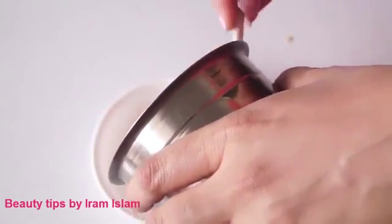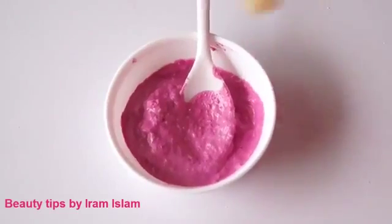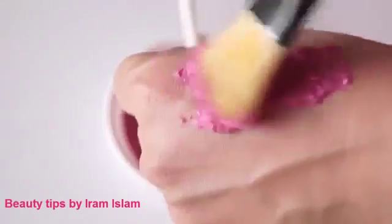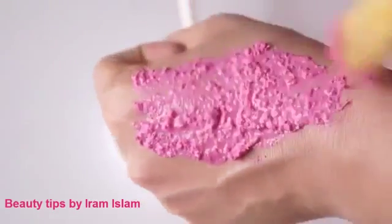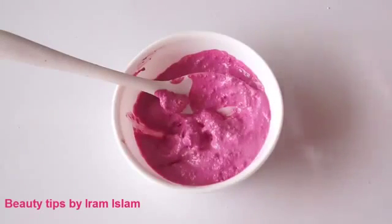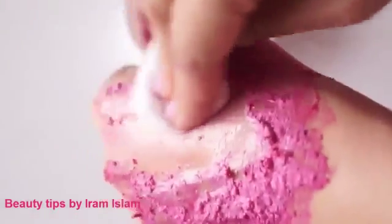To use this mask, apply a thick layer of this paste in an upward direction with the help of a brush. Let it sit for about 10 minutes, and then with the help of a cotton ball soaked in rose water, gently remove the pack in a circular motion, and then wash it off with water.